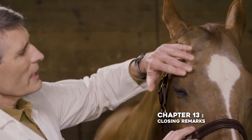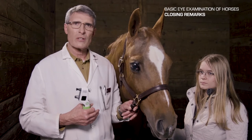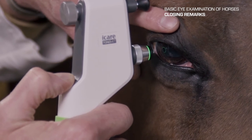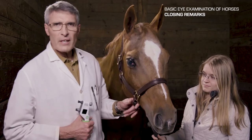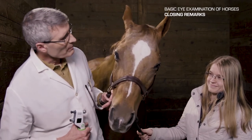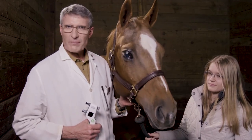Now that we have completed our video on the ophthalmic examination of the equine patient, we hope you can take this information into your practice and utilize these techniques to do a more thorough ophthalmic examination on your patients. We'd like to thank iCare Finland and their Tonovet Plus rebound tonometer for sponsoring this videotape, along with Jorvet, the distributor here in the United States. We also thank Advantage Ranch here in beautiful Blacksburg, Virginia, and the southern Appalachian Mountains. I'd like to thank Morgan for her assistance today, and most especially Ella, who was a real trooper and a good girl throughout all these wonderful techniques. Thank you very much.